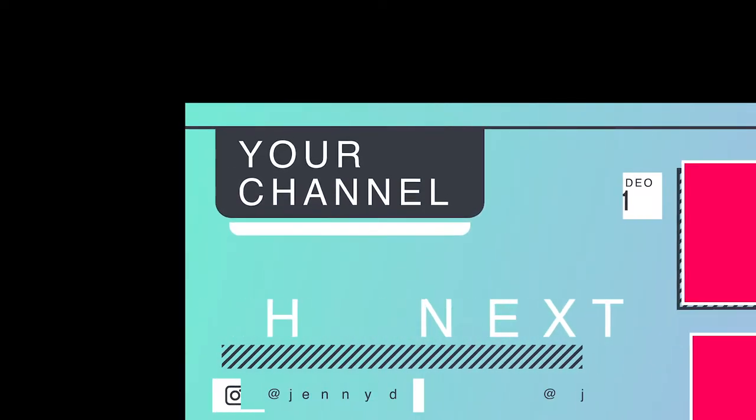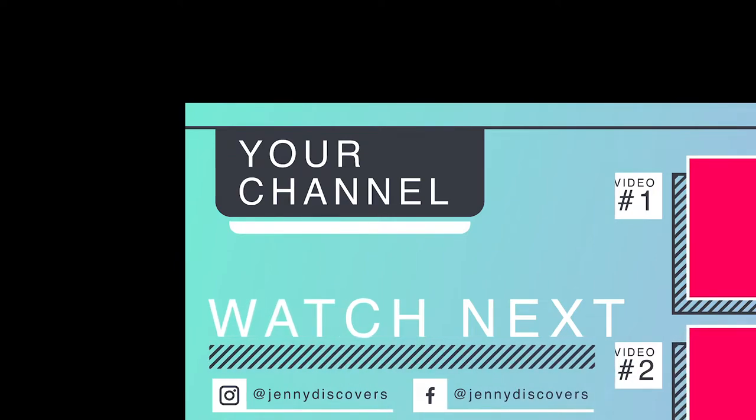And that's it! Thank you guys so much for watching and I hope to see you again next time. Don't forget to hit the subscribe button and comment down below all your comments and questions. I'll see you again next time. Bye-bye!